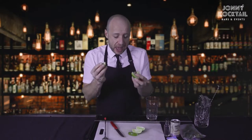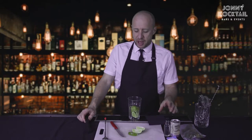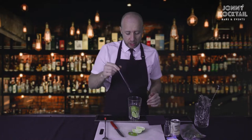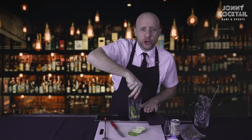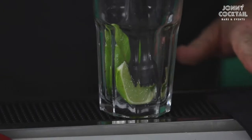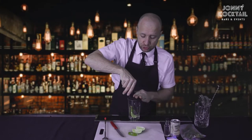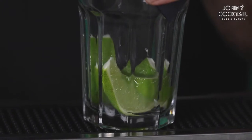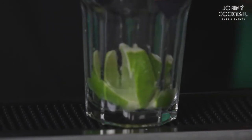I do like mine quite limey, so I'm going to go with five wedges. Now you're going to muddle it — this is the sound you hear bartenders making in the bars. It's the process of pushing all the juice out of the lime. Grab your muddler, put it in the glass, put your hand over the top, get your elbow up in the air and do it on a nice firm surface to create the pressure. If you've got a cloth or a napkin, put that over the glass so you don't get lime spraying up in your face. Push down and as you push down, give it a little turn, like so.